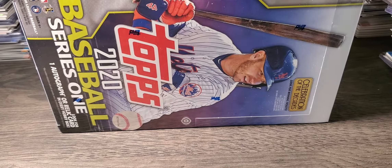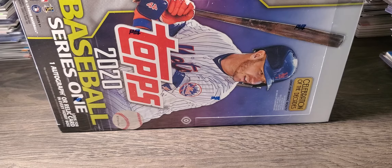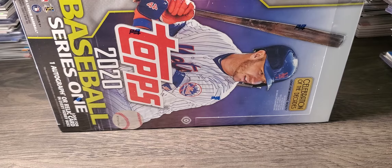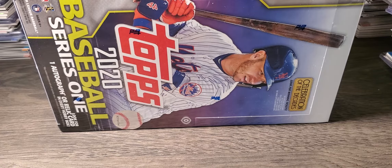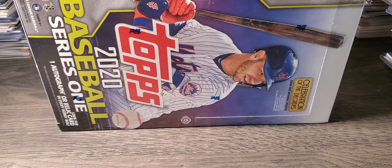Hey guys, what's up? C&L Cards back with another hobby break. Got something a little different today. We've got Topps Series 1. There's a lot of hype around this product this year — a lot of good rookies. I think there's about four or so that people are chasing right now: Jordan Alvarez, Bo Bichette, the kid on the Reds who hit all the home runs last year, and maybe Kevin Biggio.